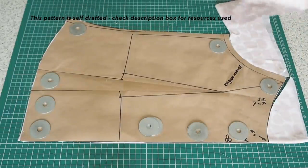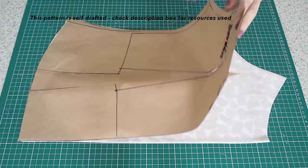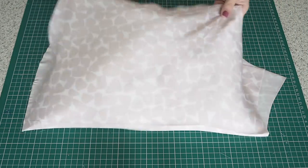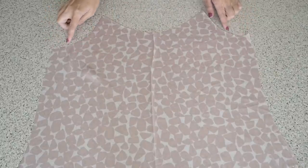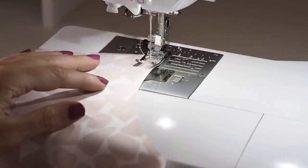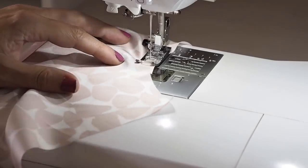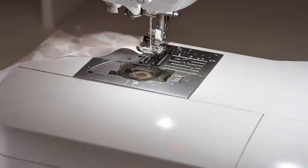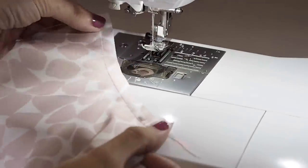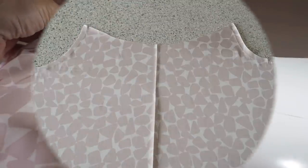My fabric underneath is on the fold. The first thing to do here is to stay stitch the armholes, just in the same way as I did the front — using a tiny little stitch length, sewing about a millimetre or two inside my seam allowance. Of course, I've done that on both sides. They've had a press, and this is the result.